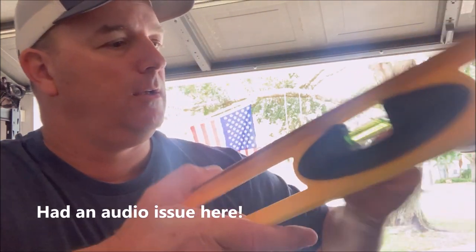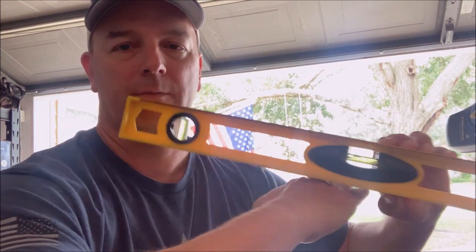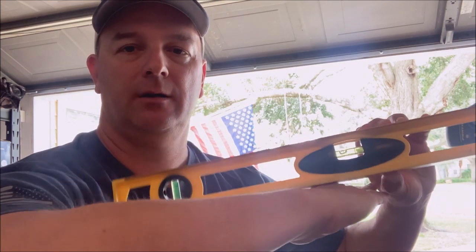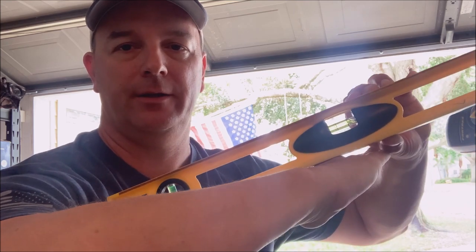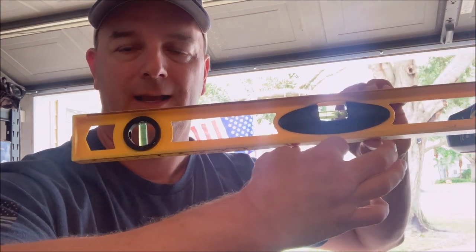Make sure your fish finder transducer is level with the back of your boat. You want to make sure it's level side to side, because if it's sitting at an angle, the sonar cone is coming off at an angle and you won't get a proper picture. It's natural for it to pivot up and down with waves and turbulence, but you do want to make sure it's level when viewed directly from the back of the boat.